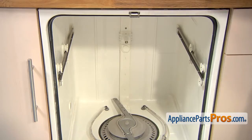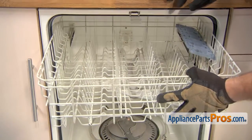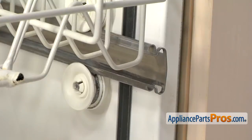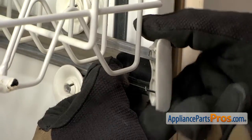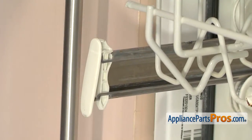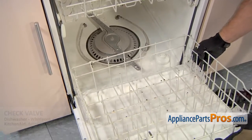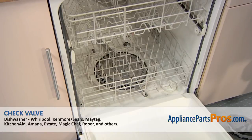Now we can put the upper rack back in. All we have to do is line up the wheels and push it back into the rails. Once you have it all the way in, we can pull the support rails out a little bit so we can put the end caps back on. All you have to do is slide them down into place so they lock in — the other side goes in the same way. Once you have them both in, you can push the upper rack and the rails back in. Now we can put in the lower rack — all we have to do is set it down on the door in its track and push it back into place. Once you have it in there, we can close the dishwasher door.